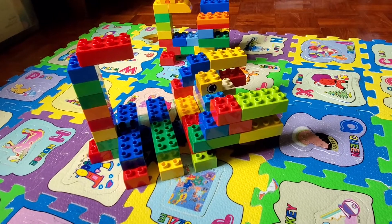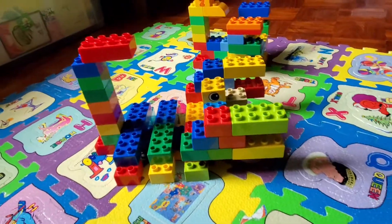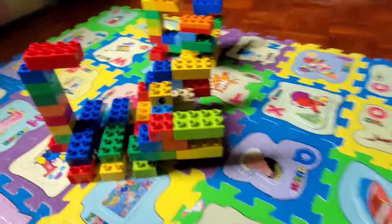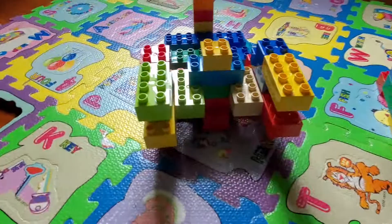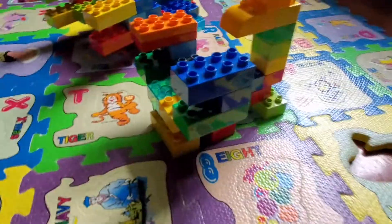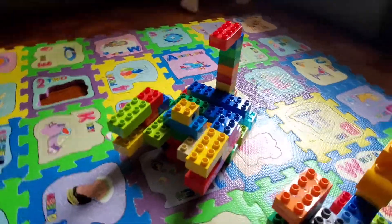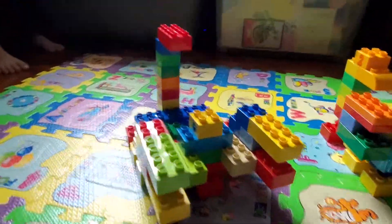This is a Justin build scorpion — it's very nice. It has so many legs and two claws, a spiky tail, and nice eyes. This is the smaller one of two scorpions. He built it all by himself; I was just watching TV but he wanted to do it.